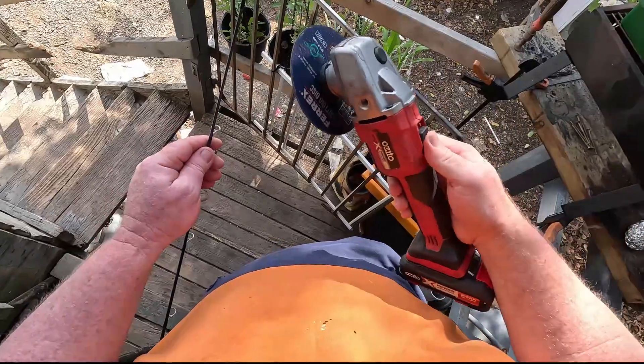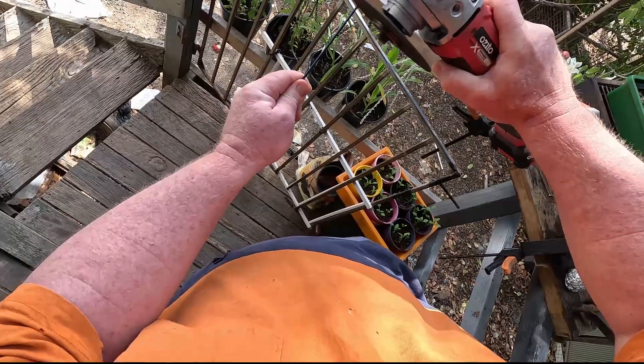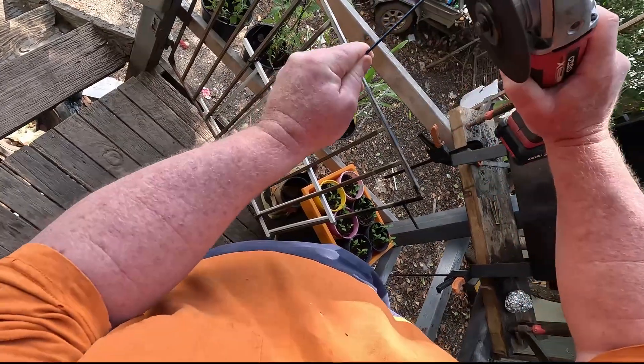How many times has this happened to you? The day before you're due to go fishing and you've just discovered the tip has been snapped off your favourite rod. Don't worry, it's not a complete loss. We can fix this in 30 seconds flat.